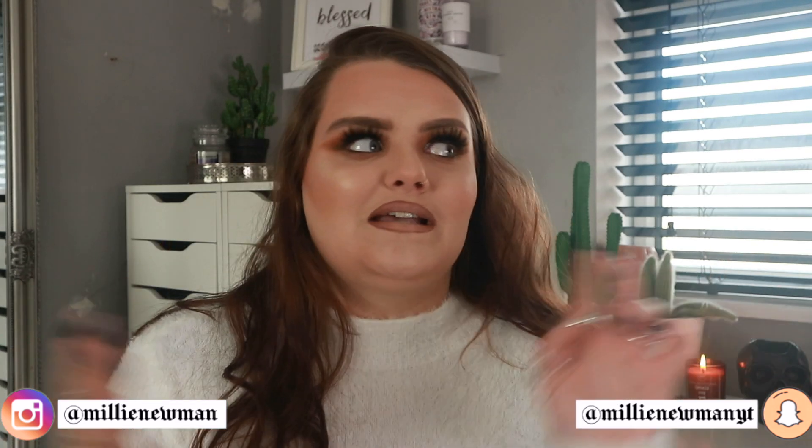Today we're jumping into a TK Maxx slash HomeSense haul. HomeSense and TK Maxx are pretty much the exact same thing — I think it's like the American version of TJ Maxx. As it's spooky season, I went in and picked up a few homeware bits. I also have a hack: TK Maxx and HomeSense actually do high-end beauty products for a lot cheaper, so I'm going to show you how to do bougie on a budget.